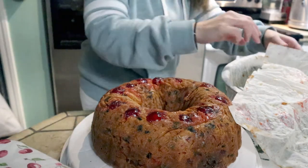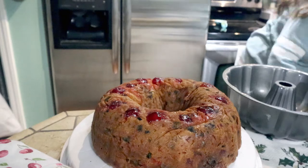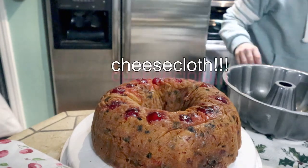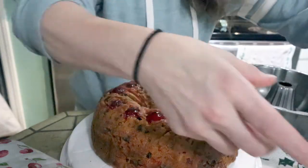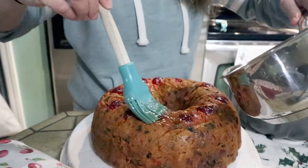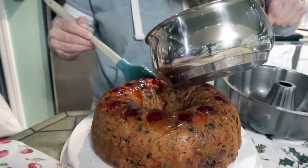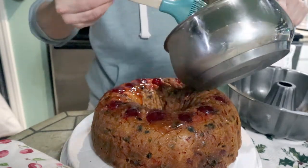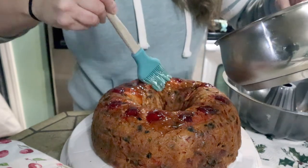We're going to coat this with some more of that glaze, let it cool, and then wrap it in cheesecloth. I'm going to show you how to soak this thing in some booze - that just makes fruitcake even better. You don't have to add the booze if you don't want to, but I do it because I enjoy the flavor and it helps keep it for a little while longer.